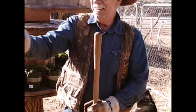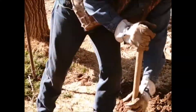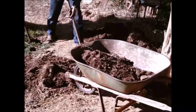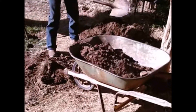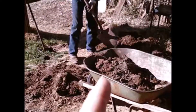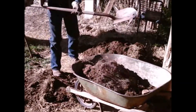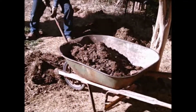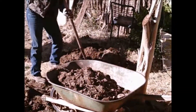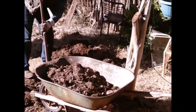Bill picked up some of that caliche dirt and we're going to go fill some holes up that the chickens dug out. That's going to be helpful because that's a heavy dirt. He's getting through that caliche, getting that dirt out of there so we don't have to put that bad dirt back in the hole.